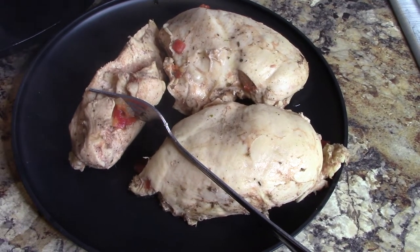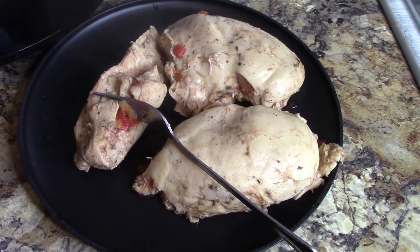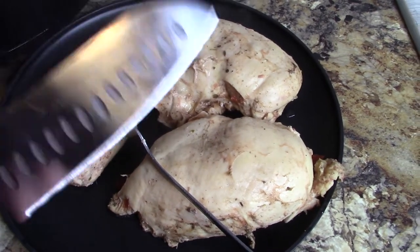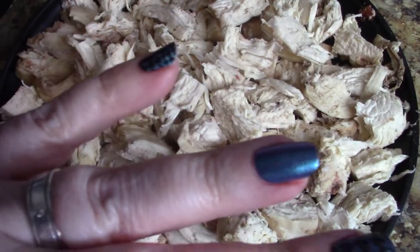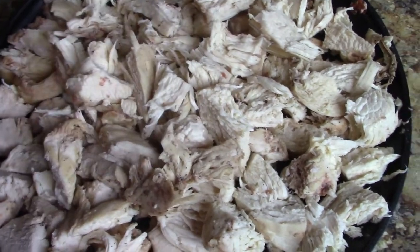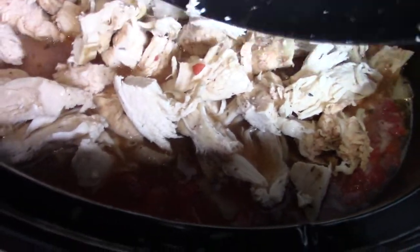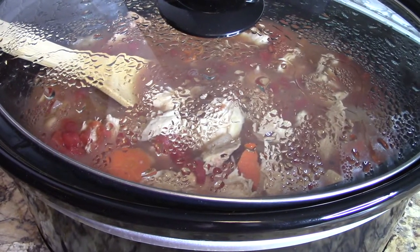I just pulled my chicken out and I was going to shred it, but I think I'd rather cube it up. I'm going to use this knife and then I'll show you what it looks like after I've cubed it up. My chicken is all diced up — it's quite a lot of chicken. Oh my gosh, you guys, it smells so good. I'm going to put it back into the soup and stir it in, then cover it up for a minute while I go grab my kale.